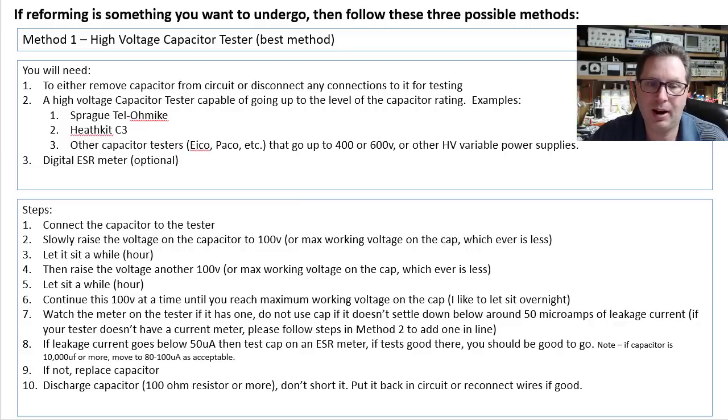Let it sit for about an hour. Because if that capacitor is not formed so well inside, you don't want to apply all this voltage at once. You want to let it slowly build up a little bit of heat and voltage in there to start reforming this thing.